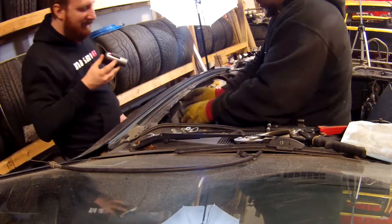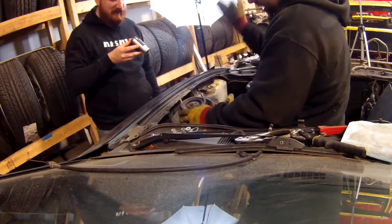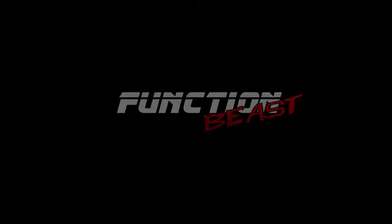Alright, so now I'm just going to weld one tiny piece of sheet metal from there to there. On today's episode of Function Beast, we're going to be hacking up an S14.